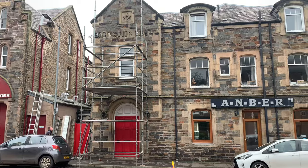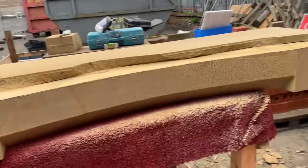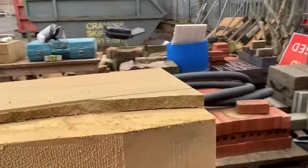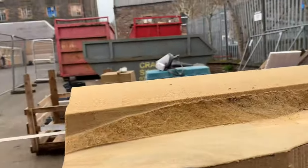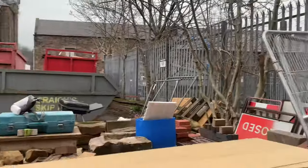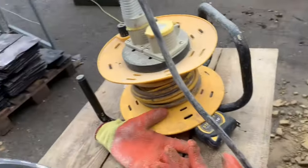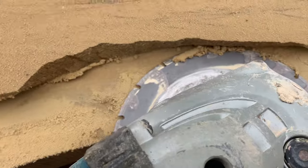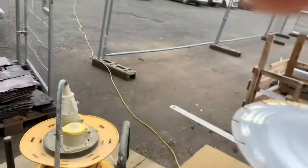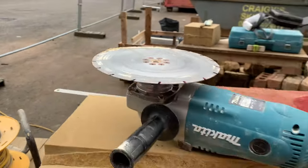We're going to replace this lintel up here, so I'm having to back this off to 155 because I couldn't get up to measure it before. I'm just going to back off with the flush cut - going in, I've split that line in half and then I can just go in like this because the blade doesn't have a bit here so I can go in flat.